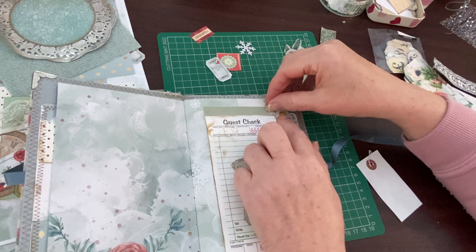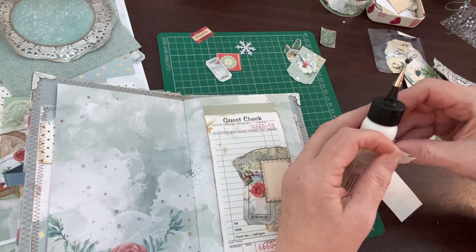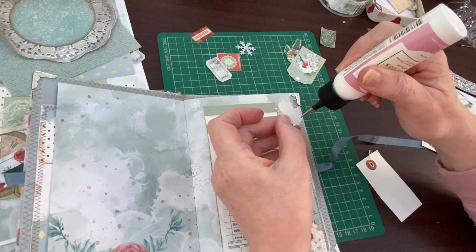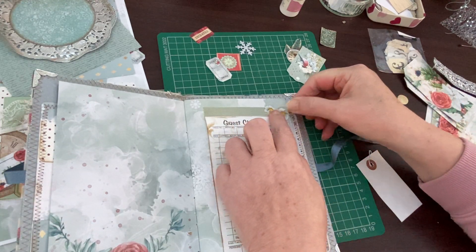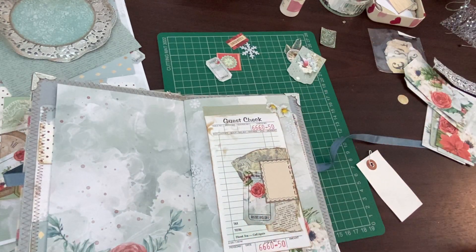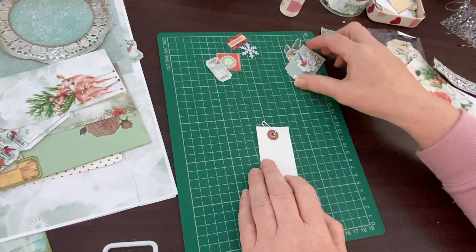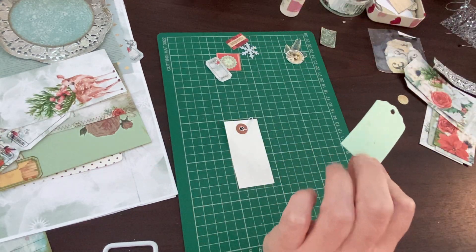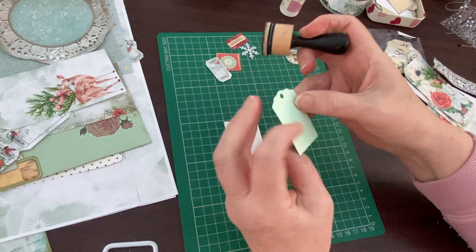I stuck it up there - but that can be fixed, can't it? Because we're junk journaling! So what shall we put over it? A white flower. Perfect - I don't think that needs inking either. That's why I love this craft so much. When you muck up, or get a little error, there's always something you can do to hide it. And if you can't hide it - it's junk journaling, so just embrace it. Make it part of what you've made.